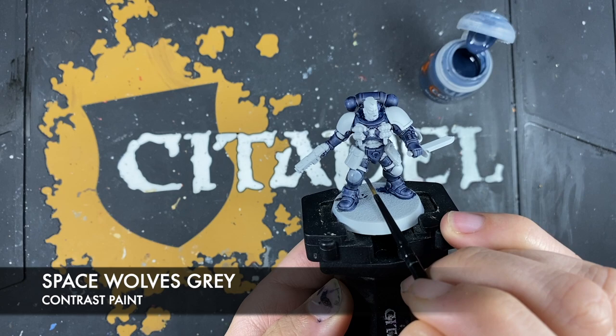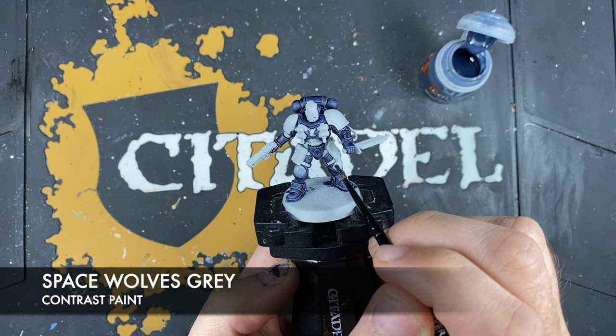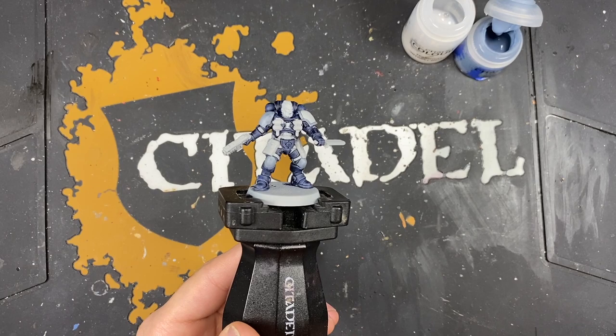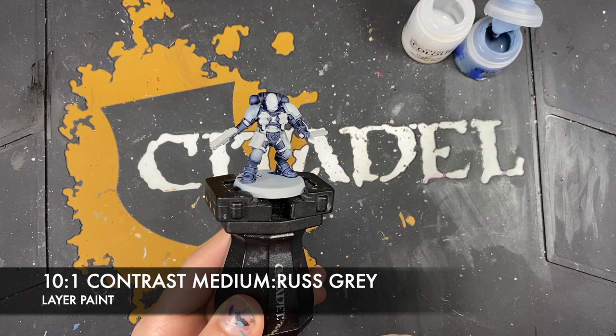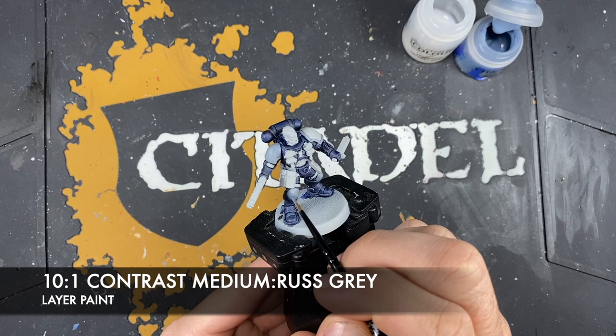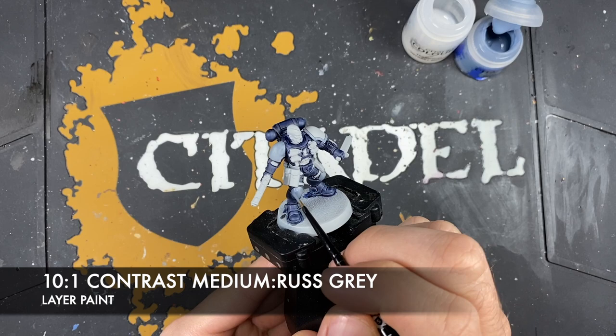That glaze will also just cover over any imperfections that you might end up with. With that Space Wolves Grey applied, what we're now going to do is create a roughly ten parts contrast medium to one part Rust Grey mix — this creates our lovely Rust Grey glaze. We're going to use this glaze all over the top of that area we just covered in Space Wolves Grey, trying where possible to avoid any recesses.